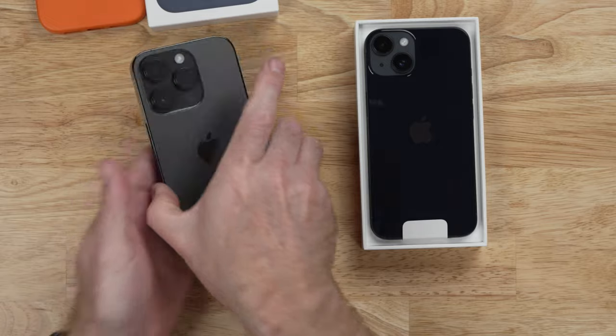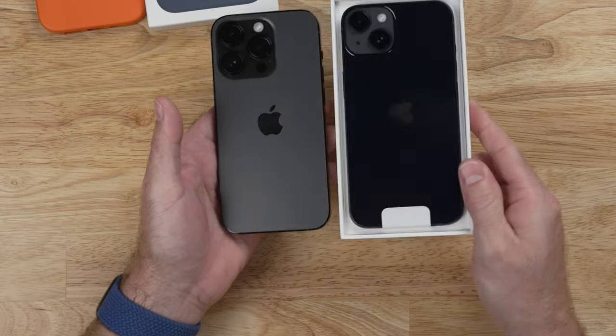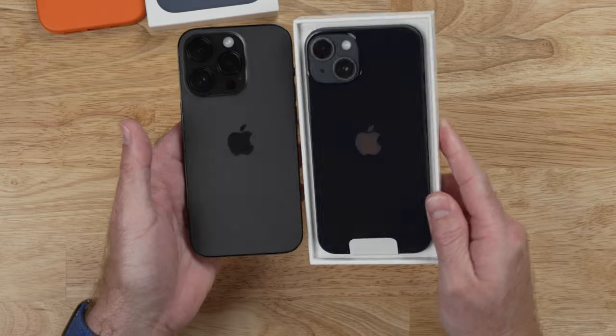At first glance, that just looks black to my eye. But as you move it around a little bit, you get a little bit of a blue tint.